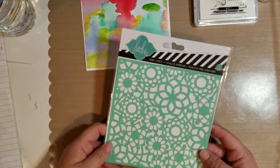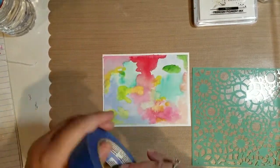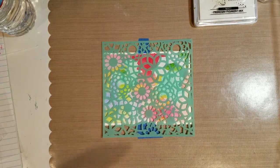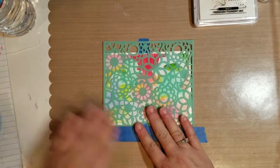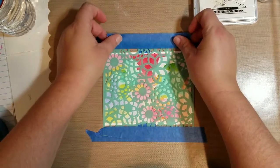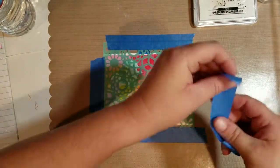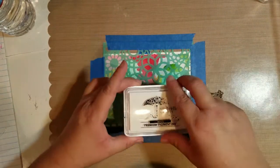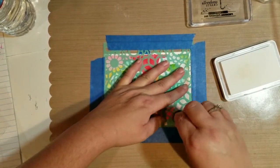Originally I was going to use paper punches and do the circle method, because a lot of the projects I've seen on Pinterest show circle templates — that's what the haze portion of this technique is. I tried with some transparency film and hand punches but the film kept getting stuck, so I abandoned that. Later I realized I could have used my circle dies with my Big Shot, but while going through my stencils I found this really pretty Heidi Swapp floral stencil. This is a birthday card for my boyfriend's mother — it's her 80th birthday — and the stencil just made me think of her and seemed perfect.